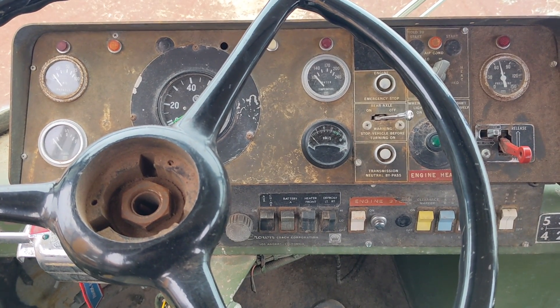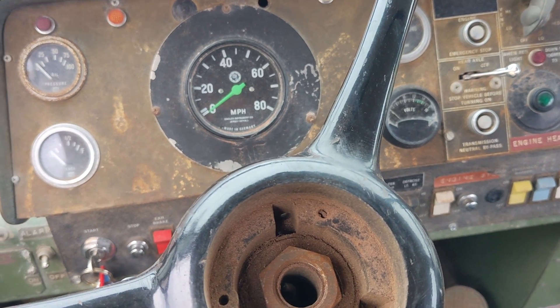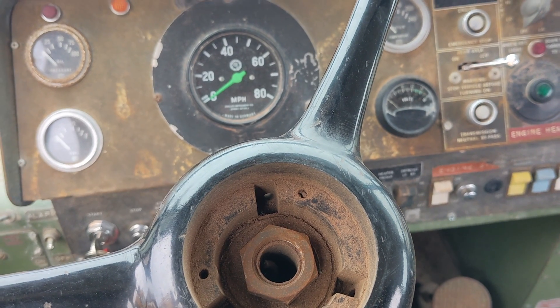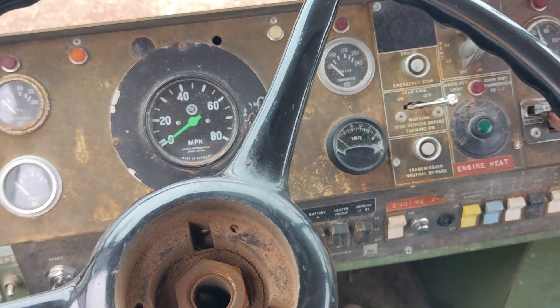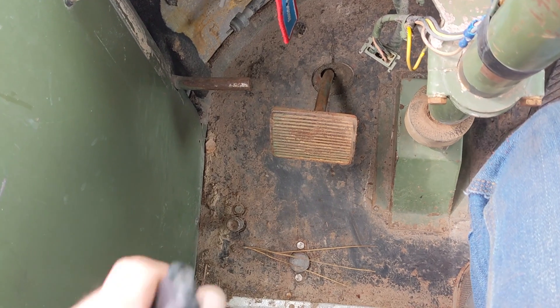This is Stevie, the 1974 Crown Atomic that I rescued out of the salvage yard up in Idaho. If you'll remember, it sat up there for at least nine years, sitting up to the frame in the sand. So it's dirty, it's a work in progress, but it's time to adjust the clutch.